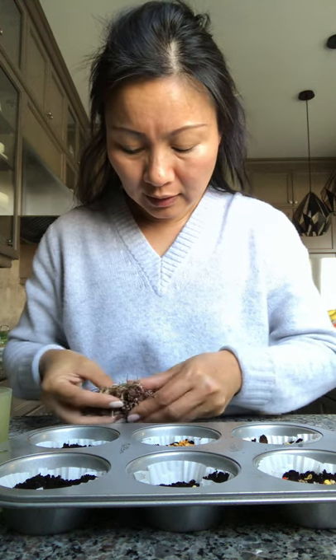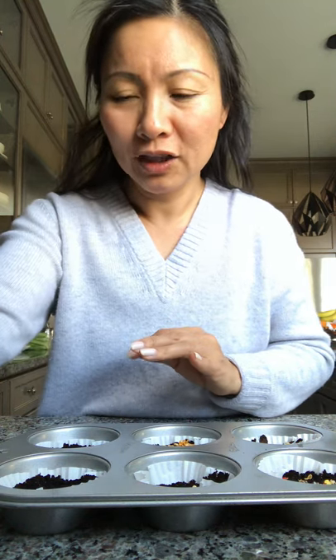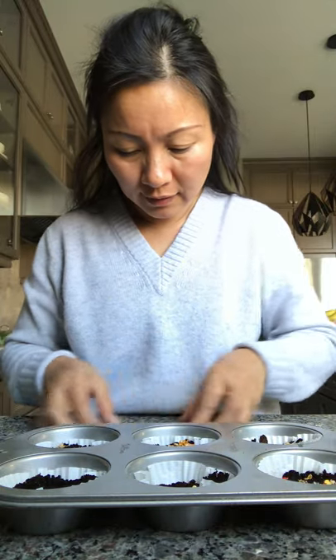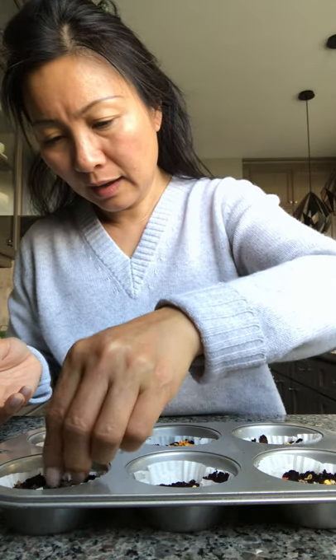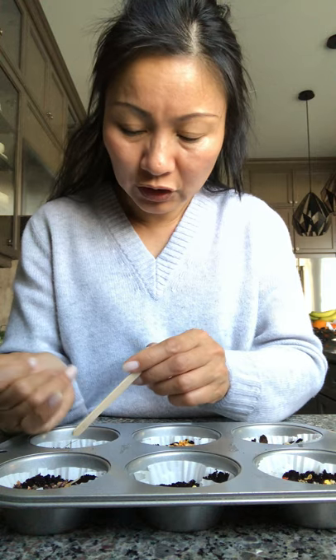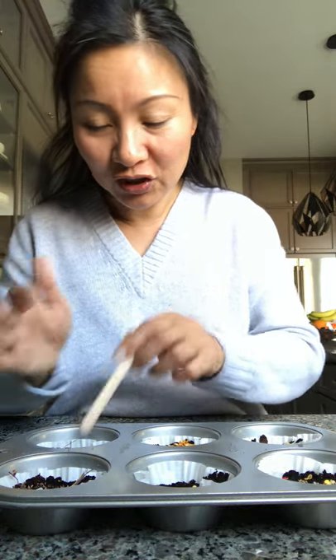Thai basil seeds! So beautiful when it was fresh — I can still smell it. It smells so good. When it was in fresh flower, I cut it and put it in a bunch and left them at the kitchen window where I wash my dishes. Now it's all dried up and it still smells so good. I'm putting in a lot — I'm an ambitious gardener!